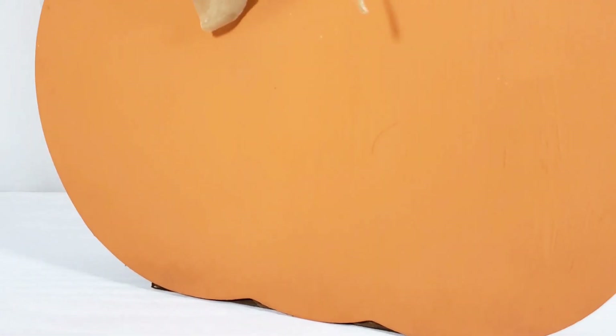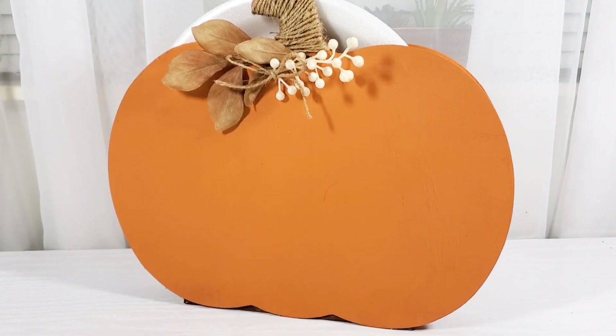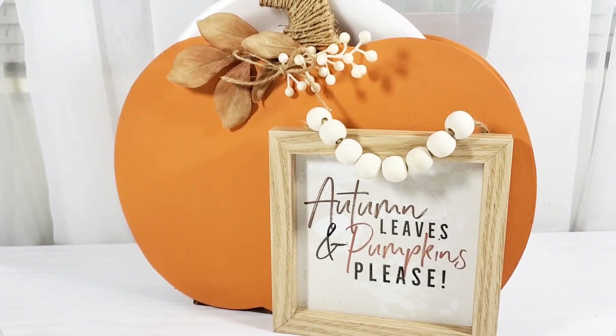I also found this cute little sign from the Dollar Tree that has these little beads for a hanger, and I decided to style that with this pumpkin as well. I think it just came out so cute — it looks great either way.